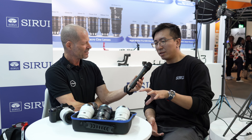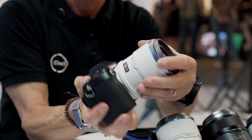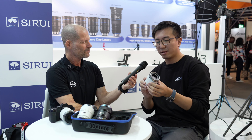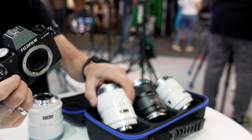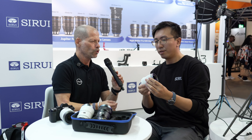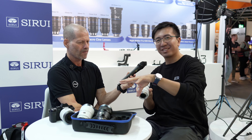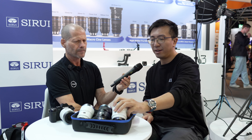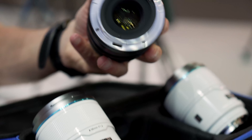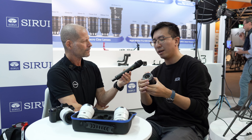Why white? We decided to offer two different colors for this lens series to bring something new. The special feeling of the white version is that it feels like ceramic and also looks like ceramic — a kind of design for lenses that has never happened before. The black version has black elements on the lens body, and part of the lens body is made of carbon fiber, with gray metallic elements in front of the lens.